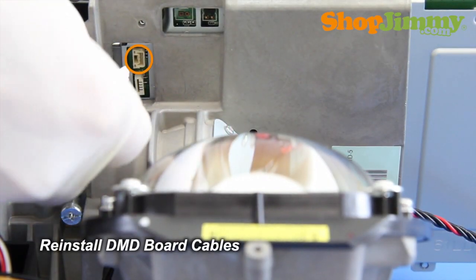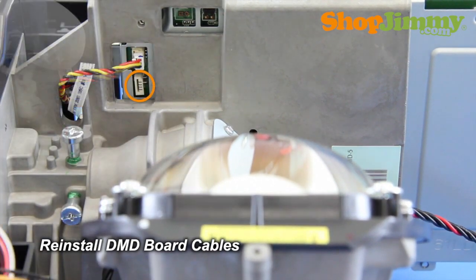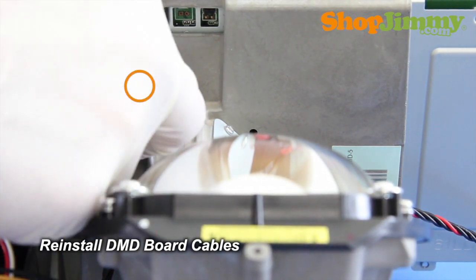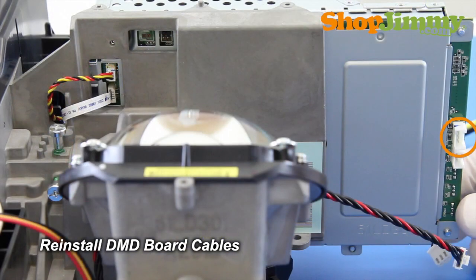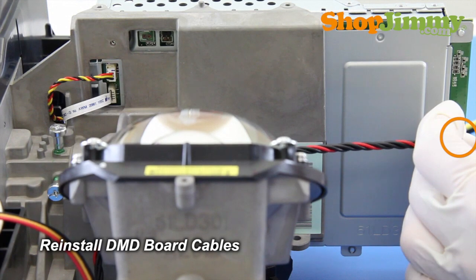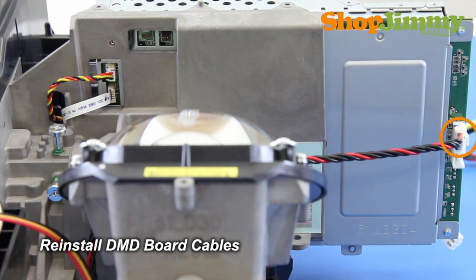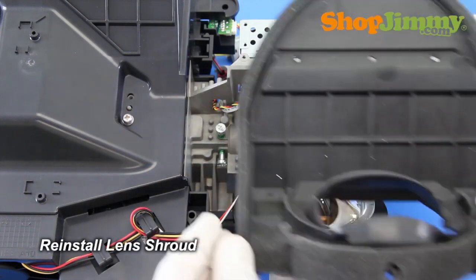Reinstall all DMD board cables on the lens side. Take care not to damage any cables while reinstalling.